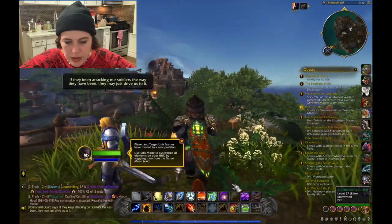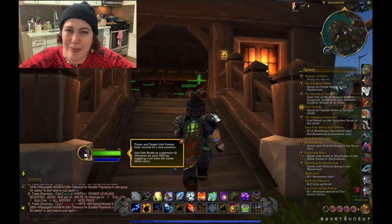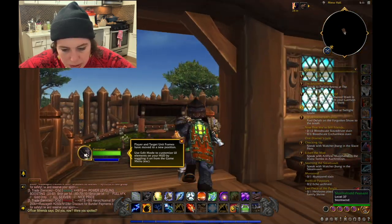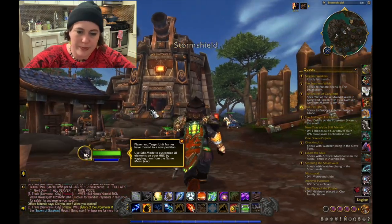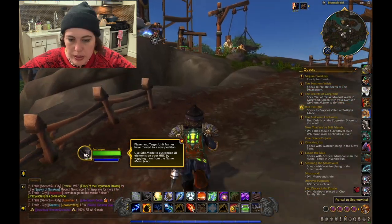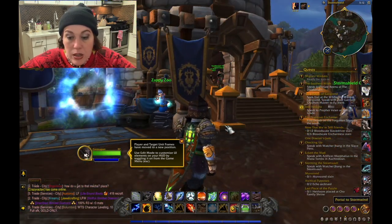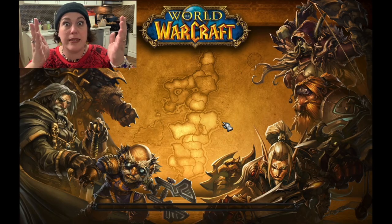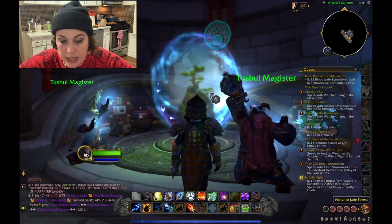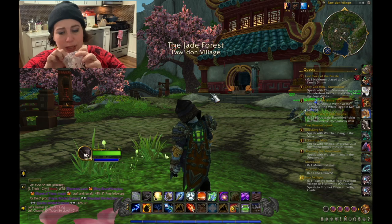I'm not used to playing Alliance characters. I thought playing my panda character would be cute because it's Pandaria. I think it's here — this big building with a cannon on it. Nope, that's just a bank. Oh, there's a teleport here — that's just Stormwind. But there's a way to Pandaria through Stormwind. Let's find Pandaria. Is this Pandaria? Yes, that is — Jade Forest, my character's homeland.